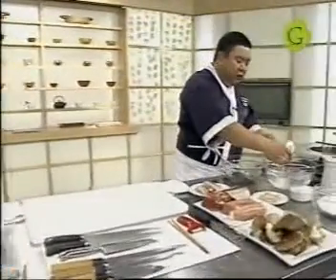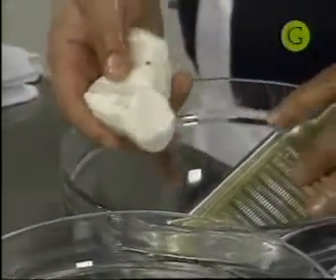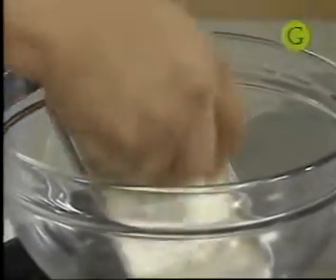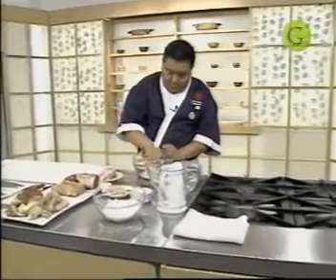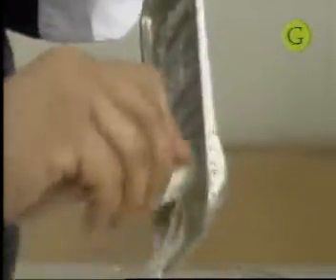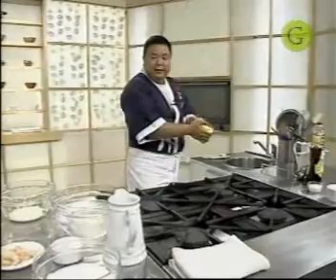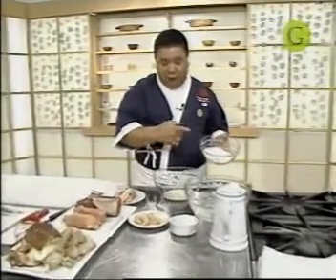Primero vamos a utilizar el Tororoimo. Está pelado, ¿ven que es muy blanco? Esto tiene mucho almidón. Con un rallador típico japonés lo rallamos en forma circular. ¿Ven que va saliendo como una crema? Tororo significa en japonés 'cremoso' y mo significa 'papa', entonces vendría a ser literalmente 'papa cremosa'. La masa se prepara con una relación de cuatro partes de harina de trigo y una cuarta parte de Tororoimo — es decir, por cada kilo de harina de trigo, unos 250 gramos de Tororoimo.